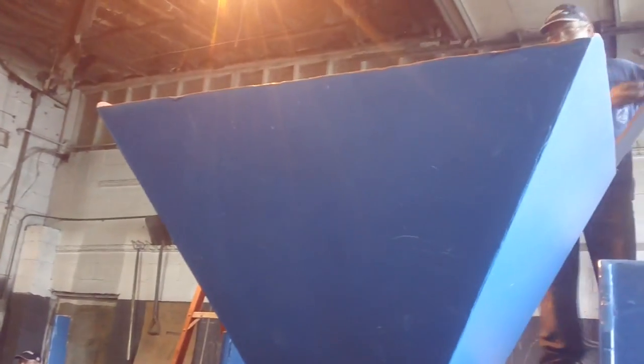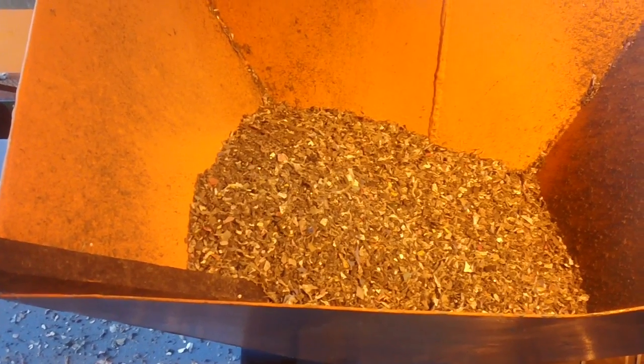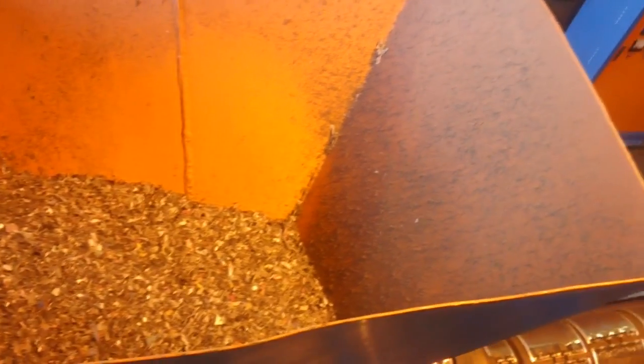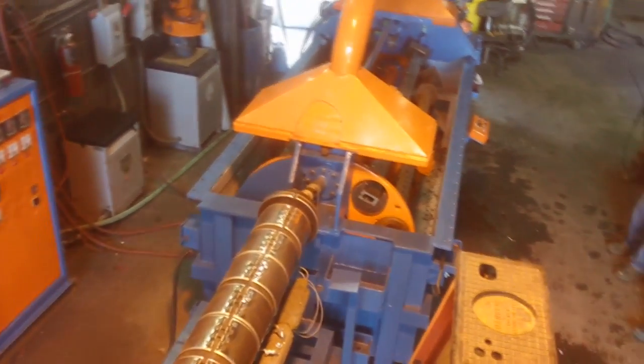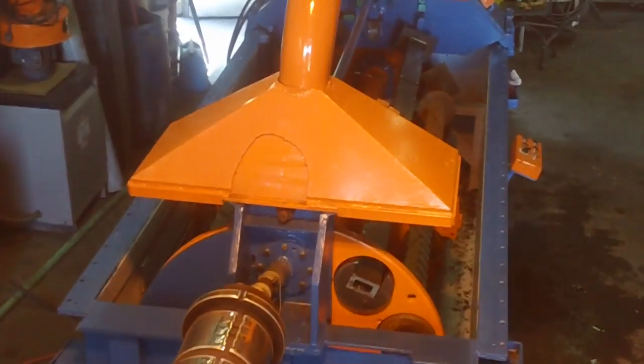The heart of the molding process is the extruder. The extruder is where the plastic is mixed, heated, and melted, and then extruded as a hot mass to fill the molds.